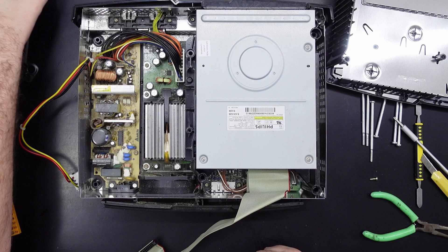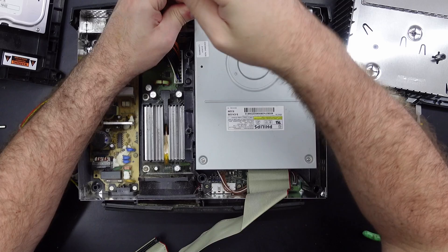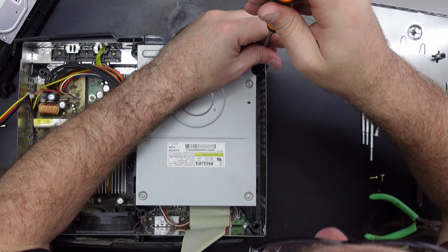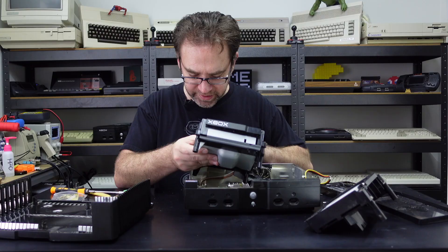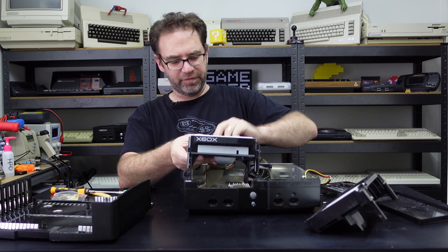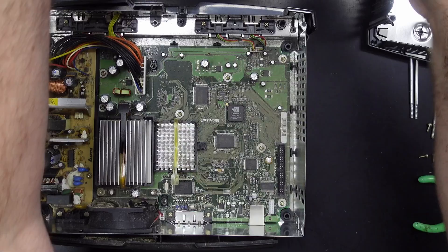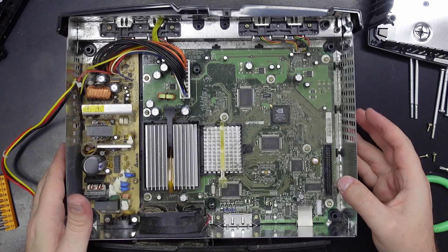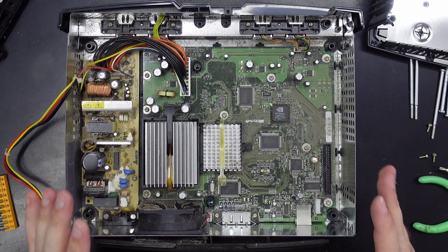The CD-ROM or DVD-ROM has two screws up the front. That should allow us to move this a little bit and then disconnect it from the main board, and we'll disconnect the ribbon cable. It's filthy. But all in all not too bad — this looks like one of the later revisions, maybe the 1.6. First things first, I'm just going to take this outside and blow all the loose dust out of here, and then we'll dig a little deeper.